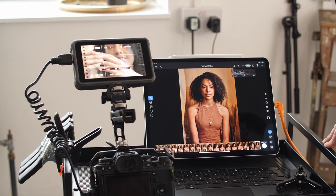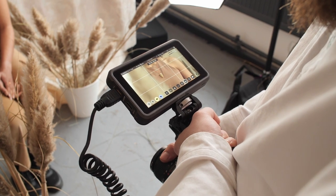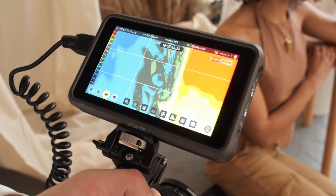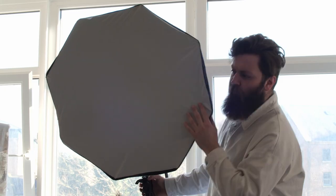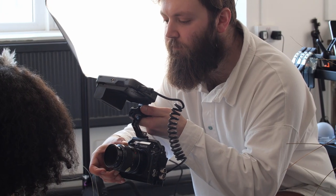The Atomos monitor I've selected for today's shoot is the Ninja V+. The additional features such as focus peaking and false colours for setting my exposure allow me to quickly jump between photo and video on a run-and-gun basis. When I don't have a crew available and I'm on my own, those little things can really help get the video done to a better quality.